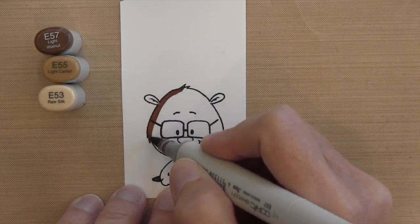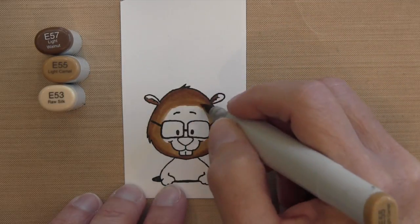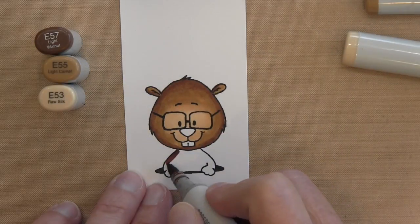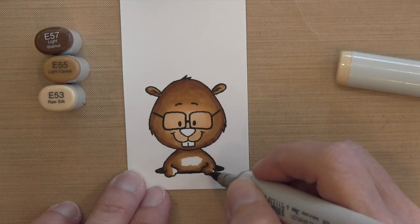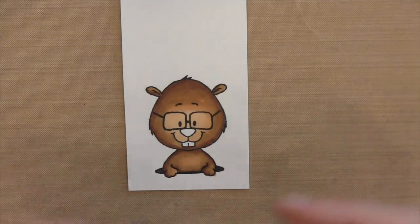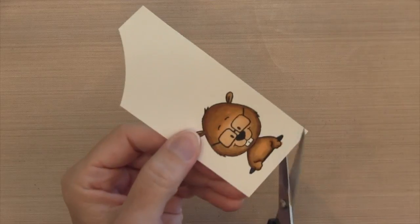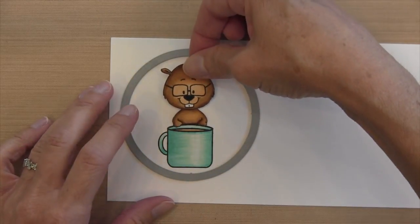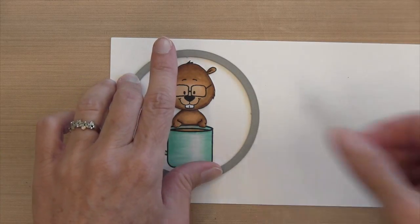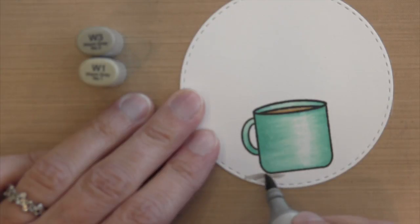I've already stamped the gopher — the glasses come in the set and are an absolute necessity because they make him look so adorable. I'm using the same technique as the bear: starting on the outside with a darker color and moving inward, working in parts so it doesn't dry too quickly. For his nose I colored it with a Copic Multiliner 0.3 — more precise than the 110 Copic marker. Then I cut him out by hand, cut the hole he's coming out of, positioned him over the cup so his hands are on it, confirmed the circle placement, taped it down, and ran it through the Big Shot. I also added glossy accents to his glasses off camera.